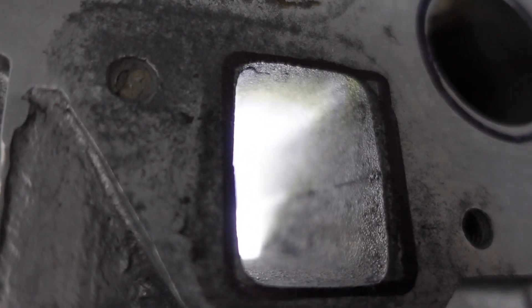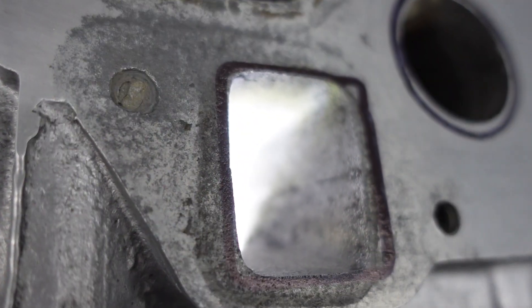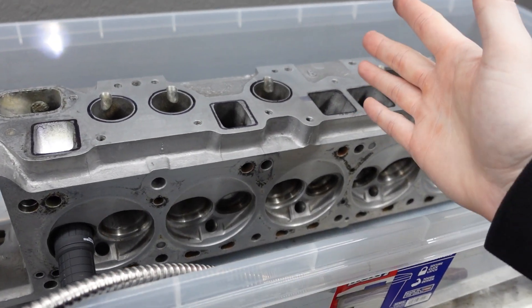Essentially what you want to do is open up the port at the mouth, but then past that you really want to be conservative and just make it as smooth as possible. This is going to be a simple port job, but you can see there are plenty of imperfections, and it would be nice to smooth those out, improve flow, and get a little bit of easy power — as long as we are not destroying the head.